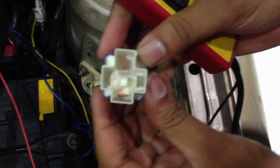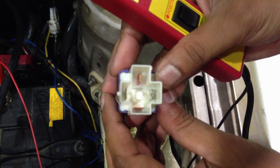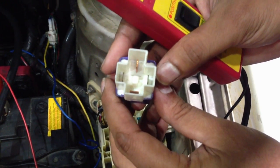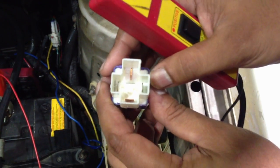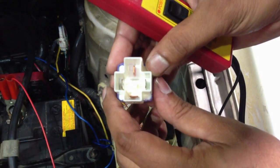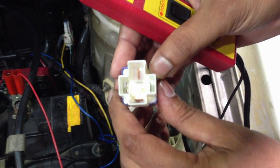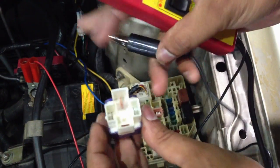You need to understand relays. This relay is a four-pin type — there are three-pin, four-pin, five-pin, and six-pin relays. Going back to basics: the numbers are sanctioned by ISO standards. Most relays have pins 85, 86, 87, and 30. Pin 85 always goes to ground, 86 goes to the ignition switch, 87 goes to the component, and 30 goes directly to battery power.